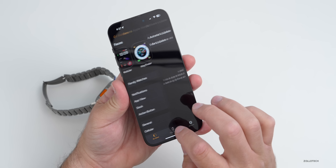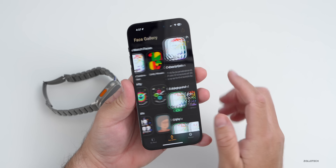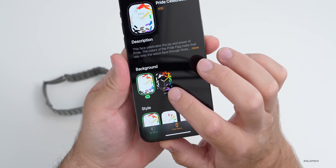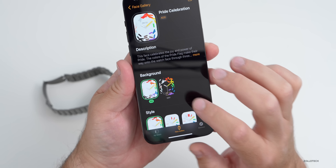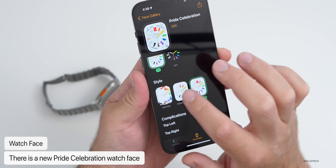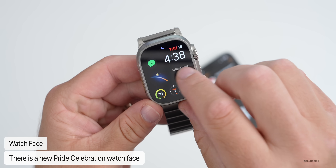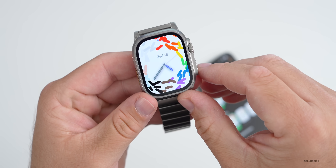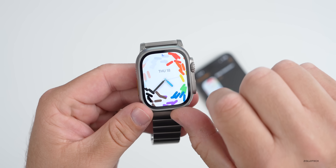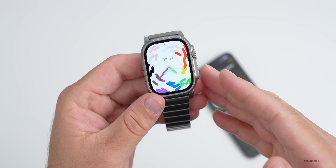They've also updated the Apple Watch app — under the Faces section you can go into the face gallery and you'll see there's a new Pride Celebration watch face. This watch face now has a light mode and a dark mode, and also has a couple of different styles such as motion, hour marks, and numerals. It actually looks pretty good and makes me hopeful for future watch faces that will have some motion to them as well. You'll see the motion of the different colors rotating around the center.